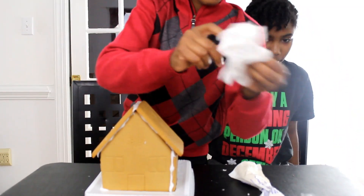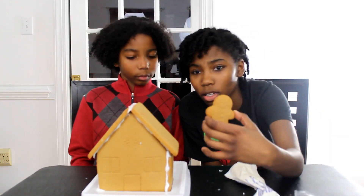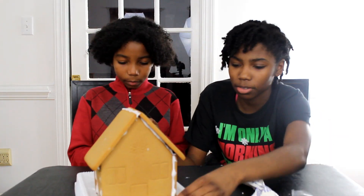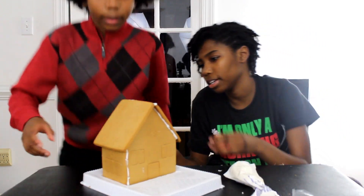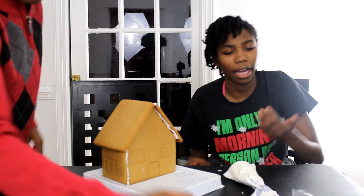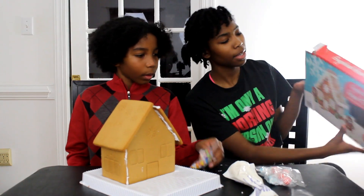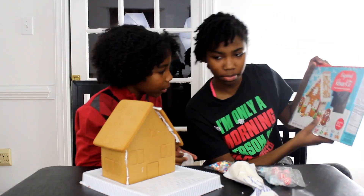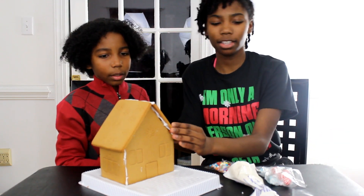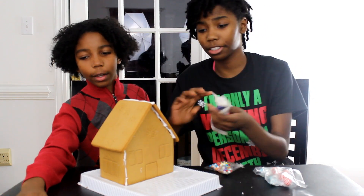Now that we have gotten that done, we must decorate the house before our gingerbread people come and live in it. Because what type of house would this be if our gingerbread people didn't live in it? And the gingerbread people don't like their house. We are going to be masters at this and perfectly replicate the box. This house has a little bit of roof damage, but don't worry — it's free for our gingerbread people.